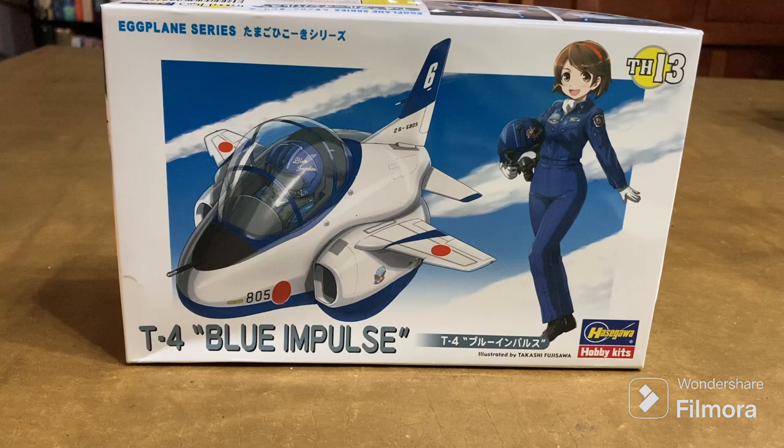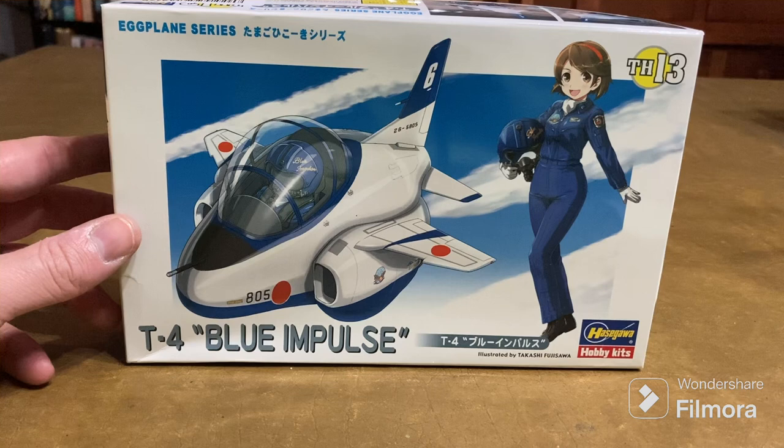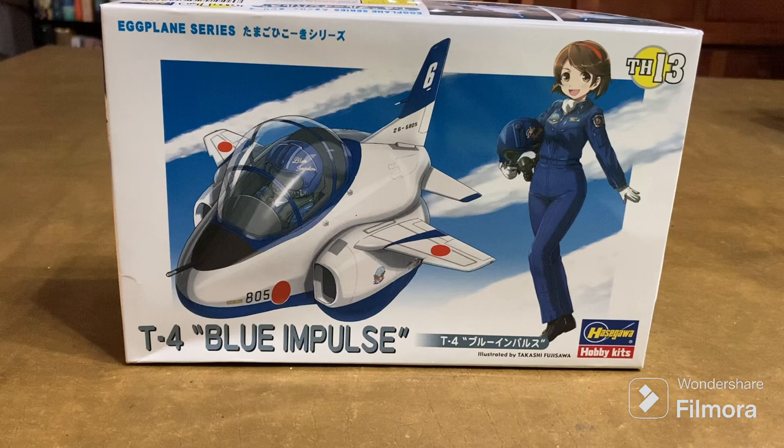Then they switched to the Mitsubishi T2, which was the first Japanese supersonic aircraft. Blue Impulse flew those until 1996 — the T2 was their supersonic trainer. Then in 1996, Blue Impulse switched to the brand new, all-Japanese designed Kawasaki T4, which is actually subsonic and has twin Japanese turbofans.